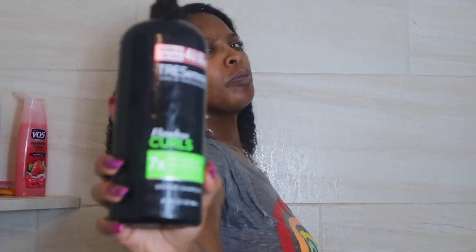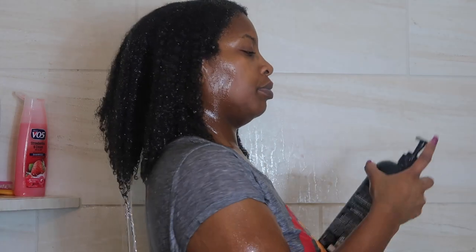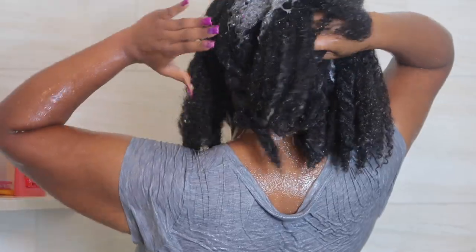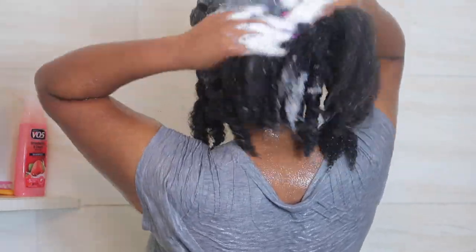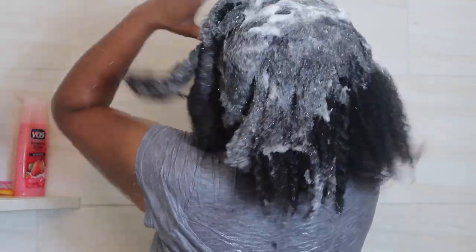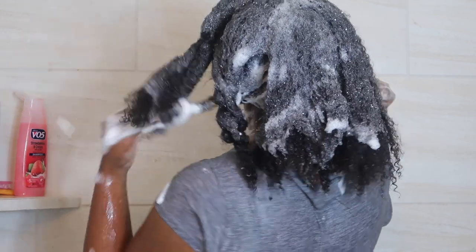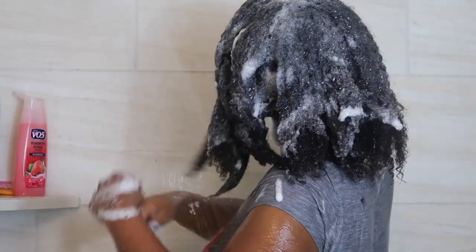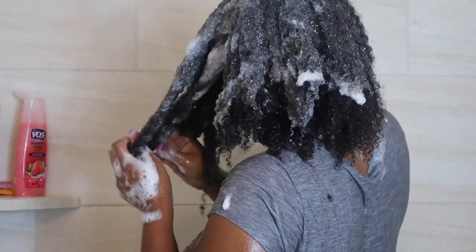Now I'm going to go in with the Tresemme Flawless Curls Shampoo. I really like this shampoo and I love the lather it gives my hair. I do cleanse my hair twice on wash day, and yes, because I'm extra, I typically use two different types of shampoos. My favorite lately has been Tresemme's Flawless Curls, and I typically follow up with the TGIN Moisture Shampoo as well.